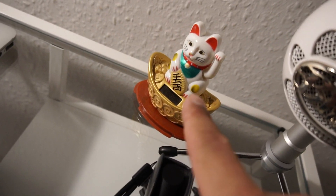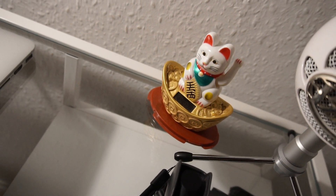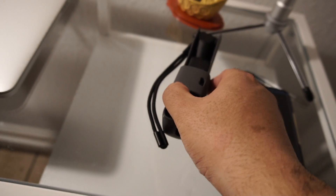And over there I got my kitty cat. This one brings luck and money. It's like a Chinese kitty cat, even though from Thailand, but we do also have this kind of thing.